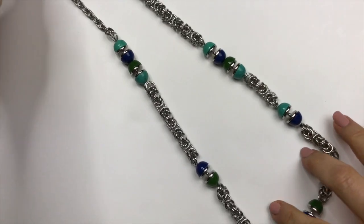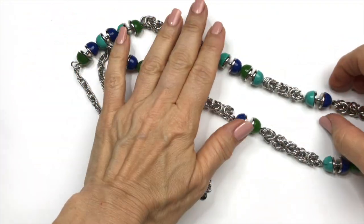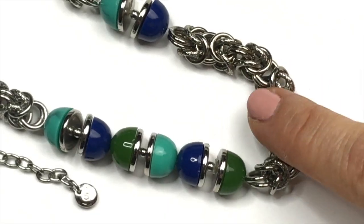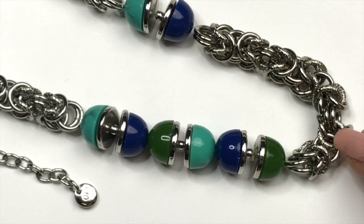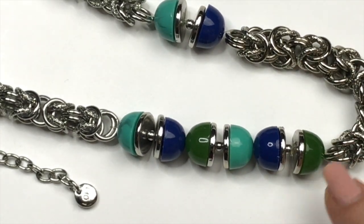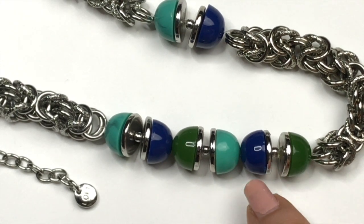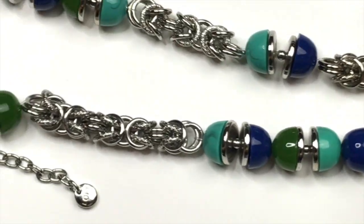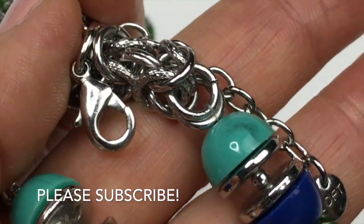Next is a longer necklace. This has silver tone chain and some really cool beads that look like half circles. It's really pretty chain with textured and polished little links. And look at these beads — they're half circles in green, a dark blue, and a turquoise blue. Really cool the way this is laid out. The necklace has a Loft jewelry tag and a lobster clasp.